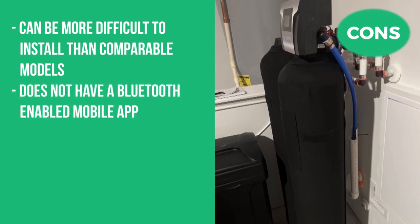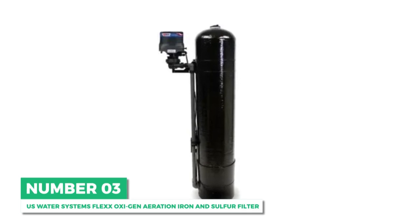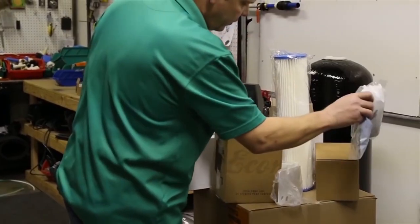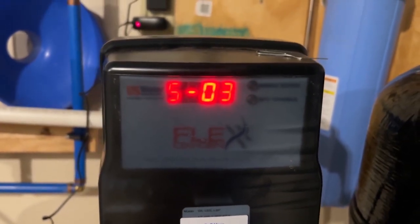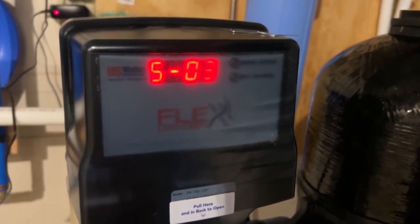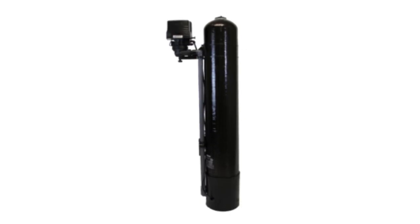Next is a close runner-up: the U.S. Water Systems Flex Oxygen aeration iron and sulfur filter. The Flex Oxygen is unique in that it never has any air contact with the control head. Instead of being mounted on top of the tank, the control valve is mounted on the side of the tank and the air is injected directly into the media where the oxidation occurs, allowing for highly efficient contaminant removal.